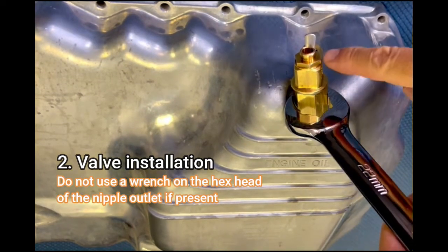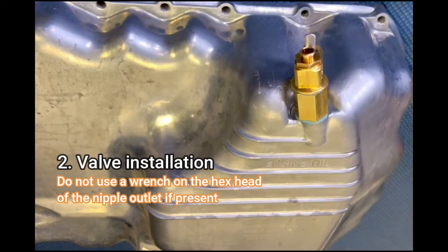Do not use a wrench on the hex head of the nipple outlet if it is present.